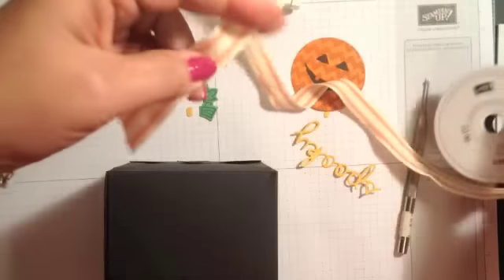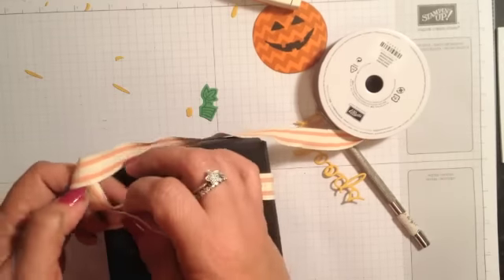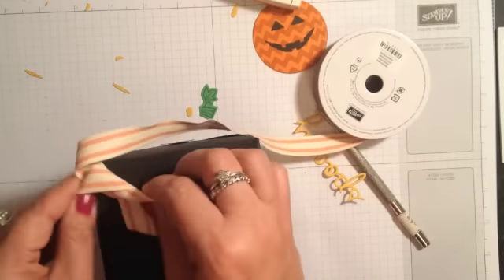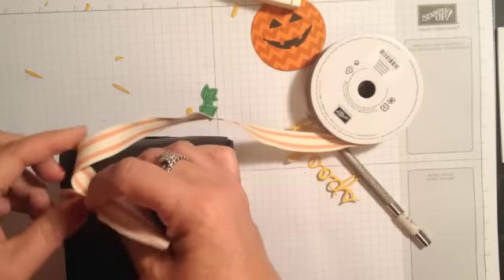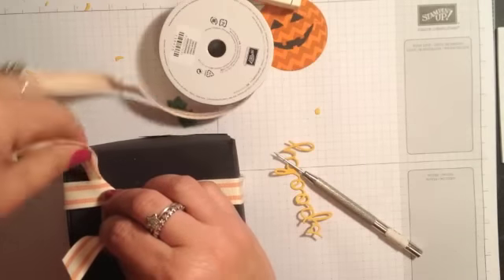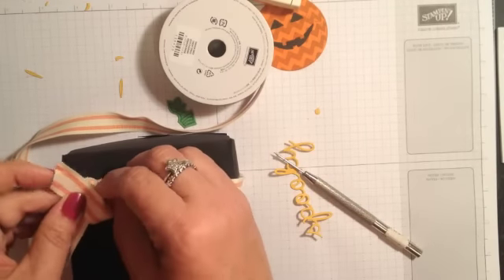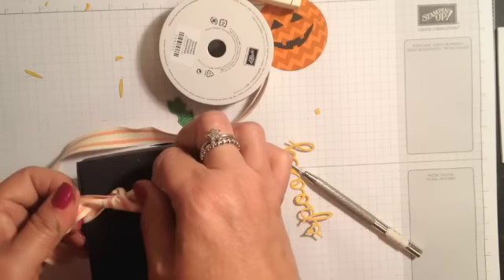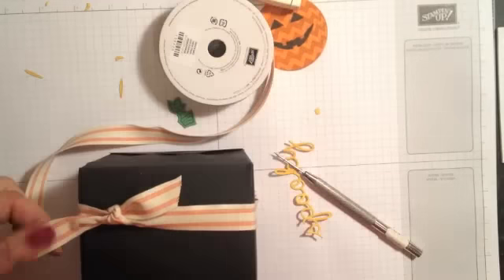All right, let's take a look — we've got our box. First I want to take some of this tangelo twist cotton ribbon and I'm just going to tie it around the box and put a little knot up here. I'm doing this first so I can determine the placement of my jack-o-lantern. Okay, that's good there, so let's give that a trim.